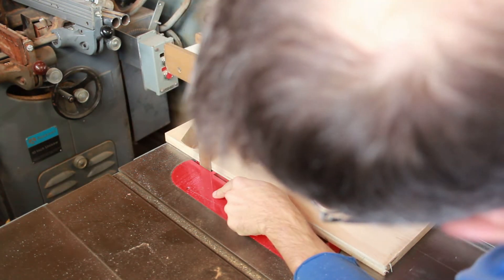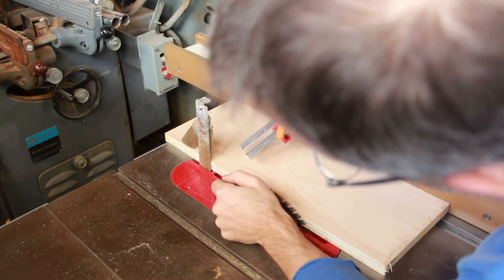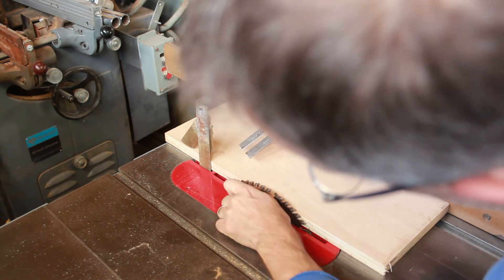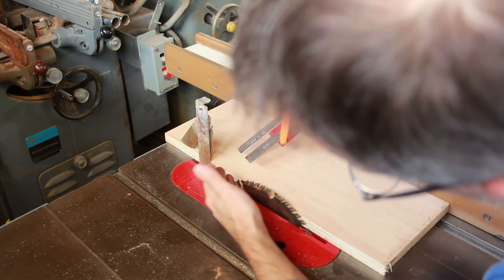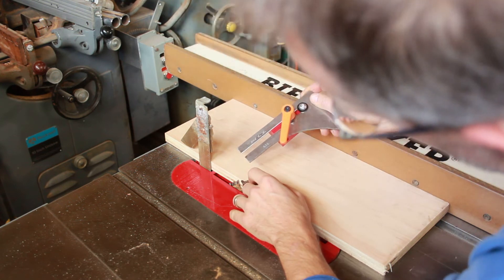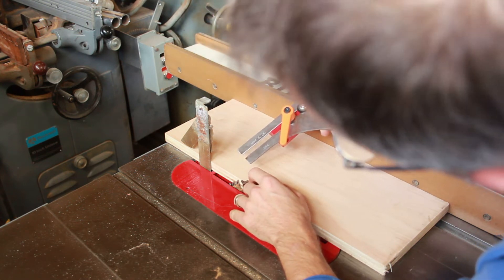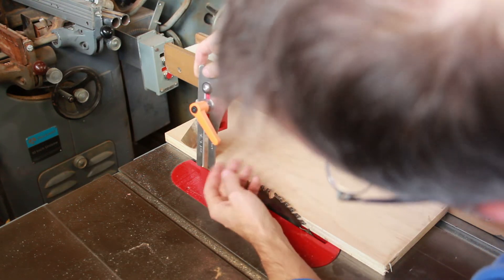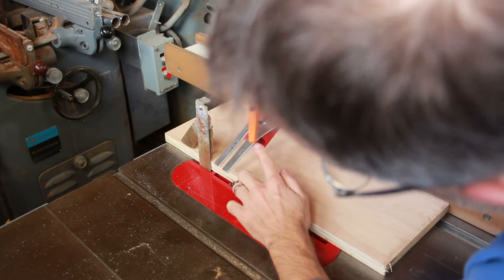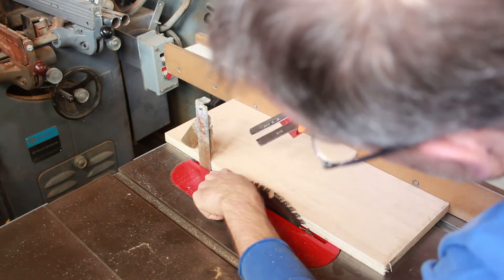One challenge I noticed with the original throat plate insert was that the Shark Guard splitter came out just a little bit too far and didn't quite fit — I could have filed a little bit on the insert to make it fit properly. I just didn't, since this was a test on this specific saw. Shark Guard does make their own throat plate inserts, which are very high quality, and I'm sure there would be no problem with those fitting.